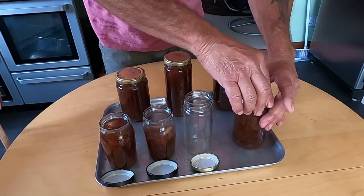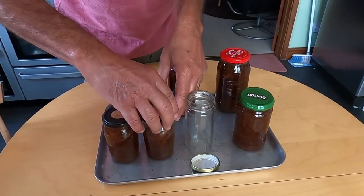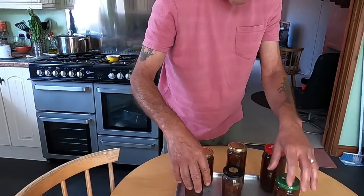So we've got five and a half jars of gooseberry jam. That's lovely — lovely colour.